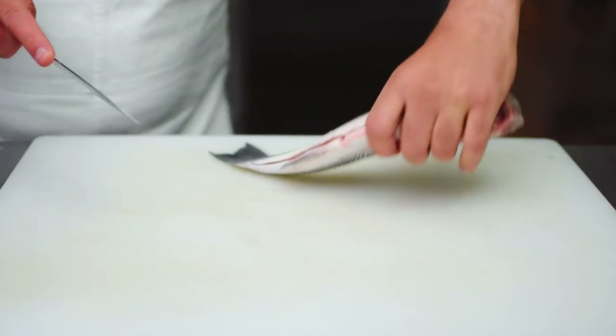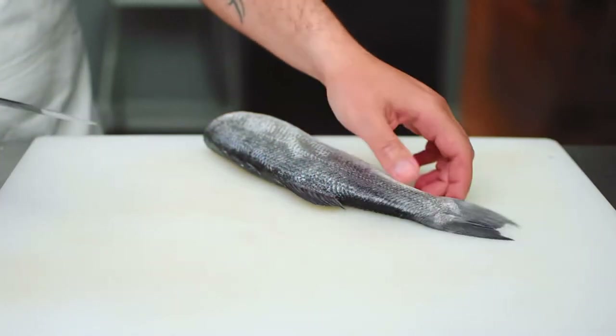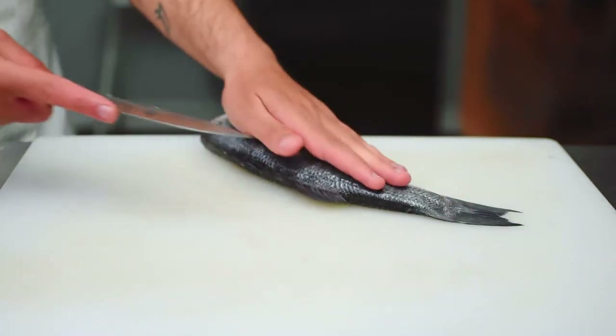When I turn the fish around to slice along the spine, I want to keep the tail bent downwards and not upwards in order to move along the spine a lot more effectively.